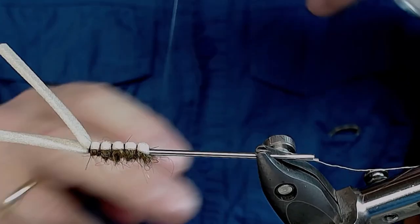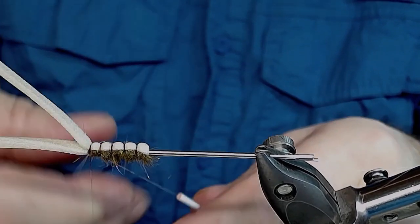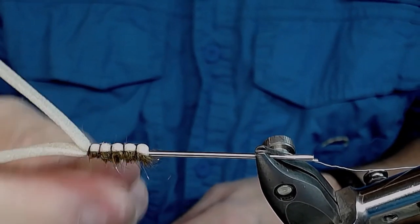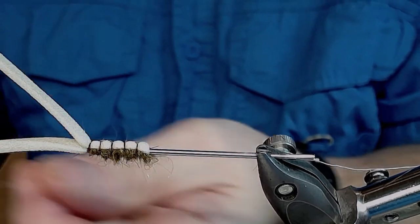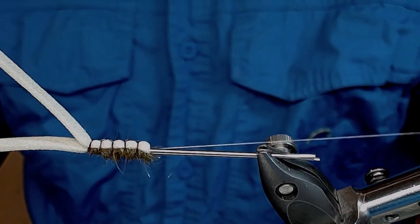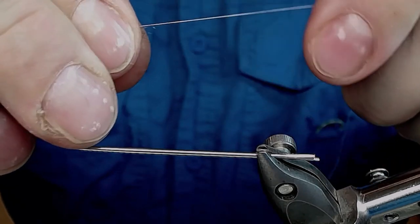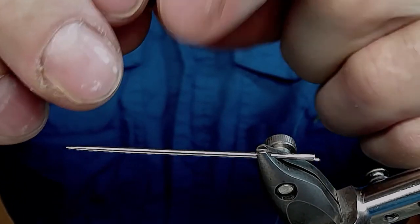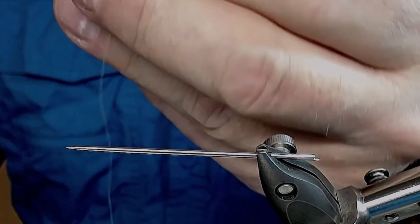Take a hand whip finish — three or four times — secure it, snip the thread off. Push it out from the needle, take out the excess thread, and the back body is finished.